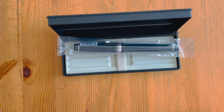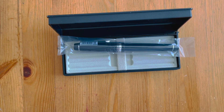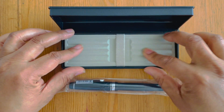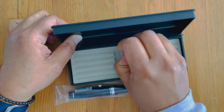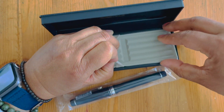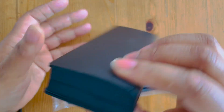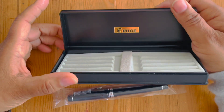The box is nothing spectacular — it's all plastic, which is a little disappointing when you're spending this kind of money on Pilot pens, that they don't give you a more premium case for the premium price. It's plastic with some bedded material inside. It's a clamshell-closing plastic box — very sturdy though, very streamlined with 'Pilot' on the inside.